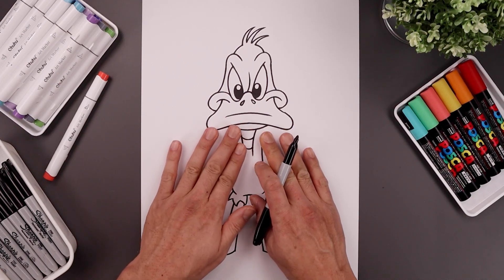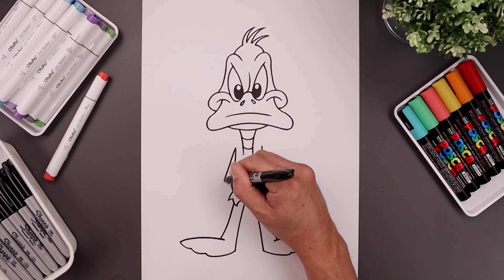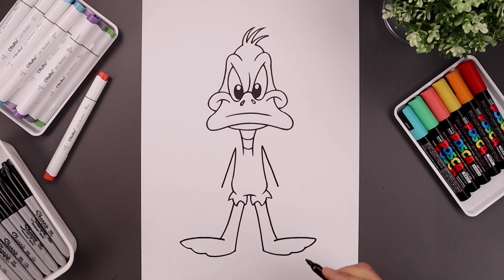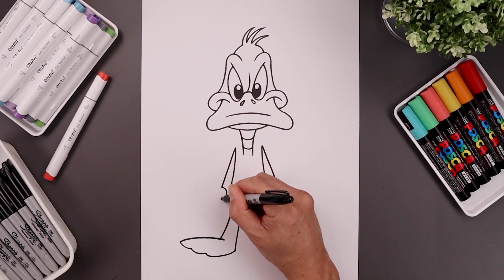Now we're going to go back up to the top and draw the arm stretched out towards the side. Start from the top of the body — angles down and out with a straight line towards the wrist. From the wrist, draw a small half circle coming in and then out.